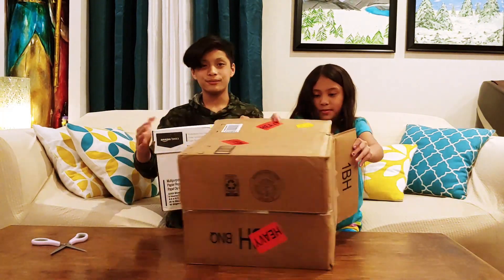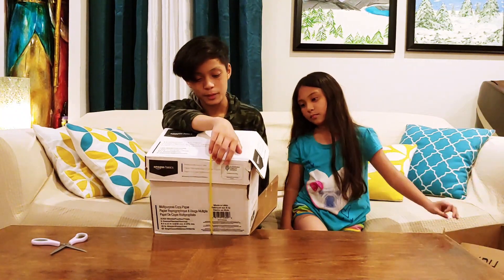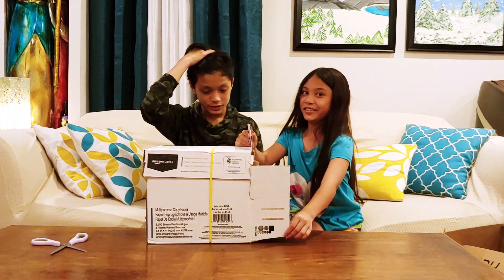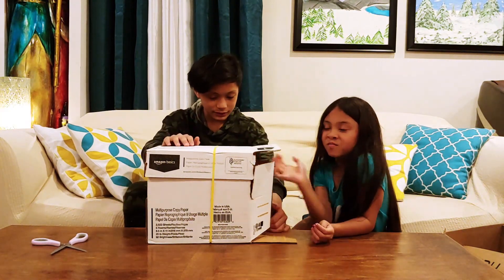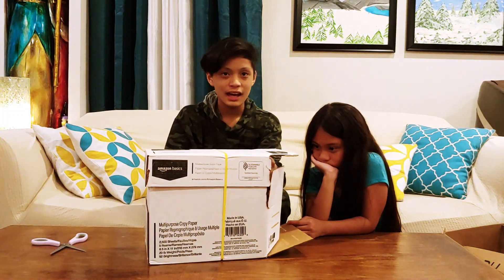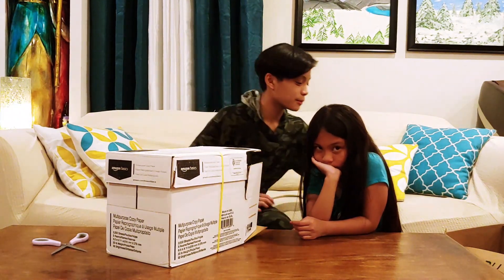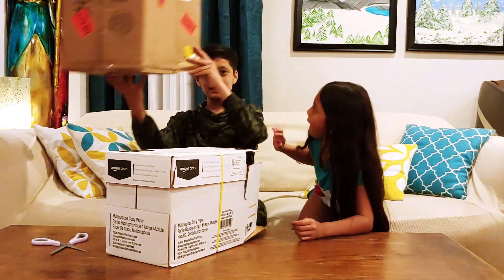It's Amazon Basics multi-purpose copy paper and we have two thousand five hundred sheets, five reams. This is the 8.5 by 11 inch paper. We don't know why we have so much paper. Let's check if there's something else in the box — okay, so this is all that's in the box.